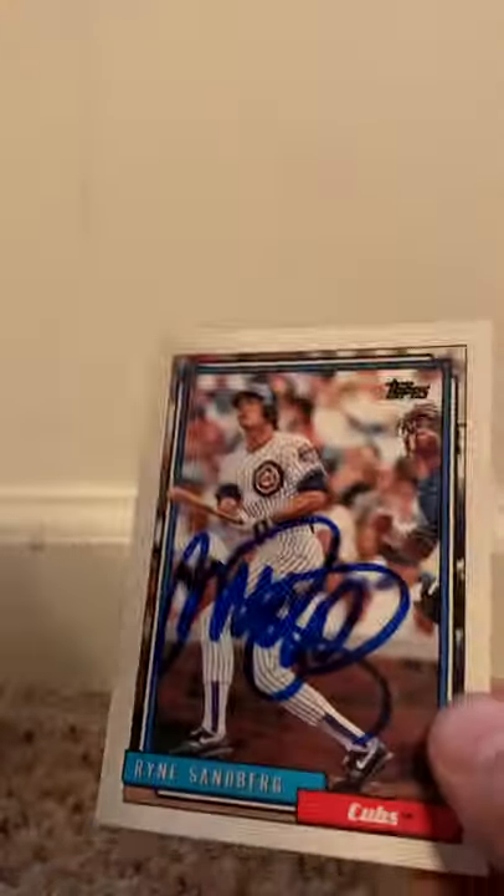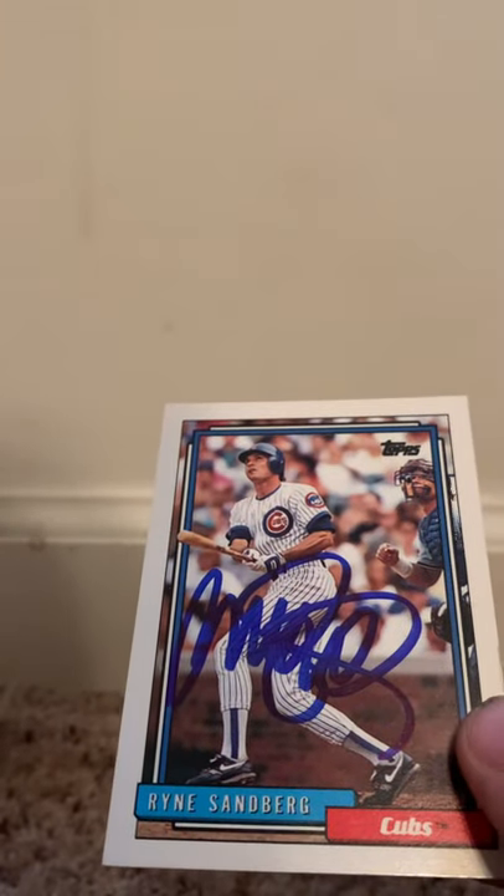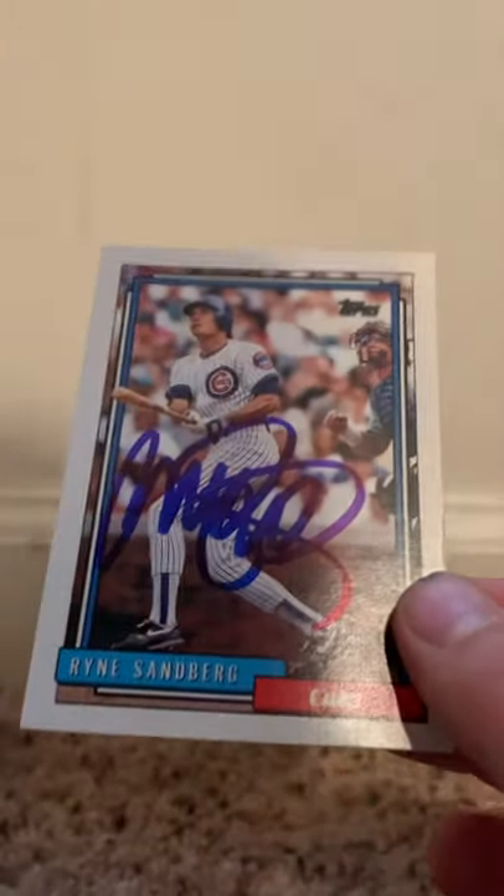Now I have the '92 Topps card autographed of Ryan Sandberg and Wade Boggs. So that's a success. Very nice. Going to throw this in a top loader.